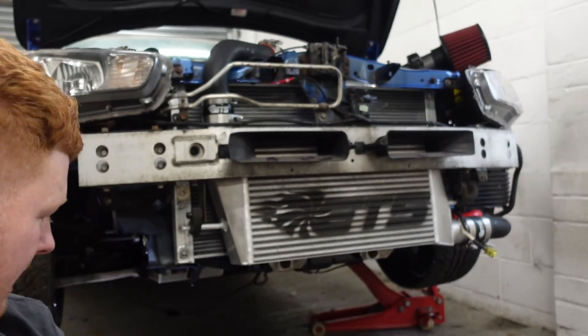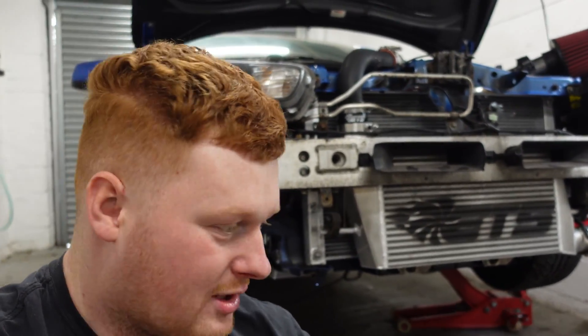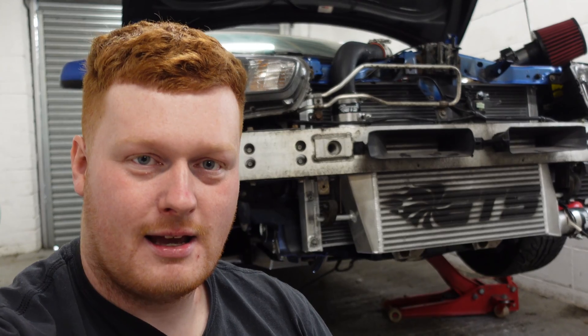So that's how you do your transfer case oil on an Evo 10. Now if you want to see more of the Evo, check out my other videos. I've been making videos on this car for nearly four years now, so I'm sure there's something you'll like. Thanks for watching and I'll see you in the next one.